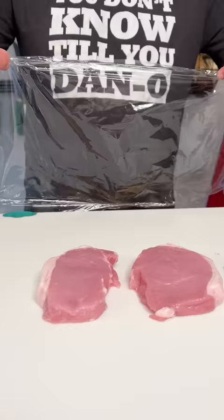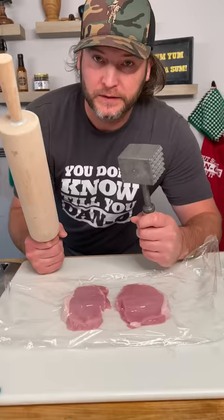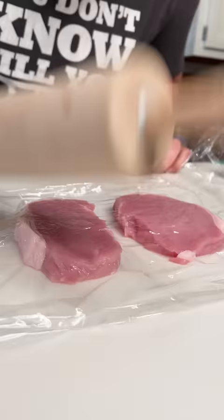Let me show you the best little pork chops you've ever had in your life. Lay some clear wrap right over your chops. Get one of these or one of these — I usually go with this — and just start pounding your meat.